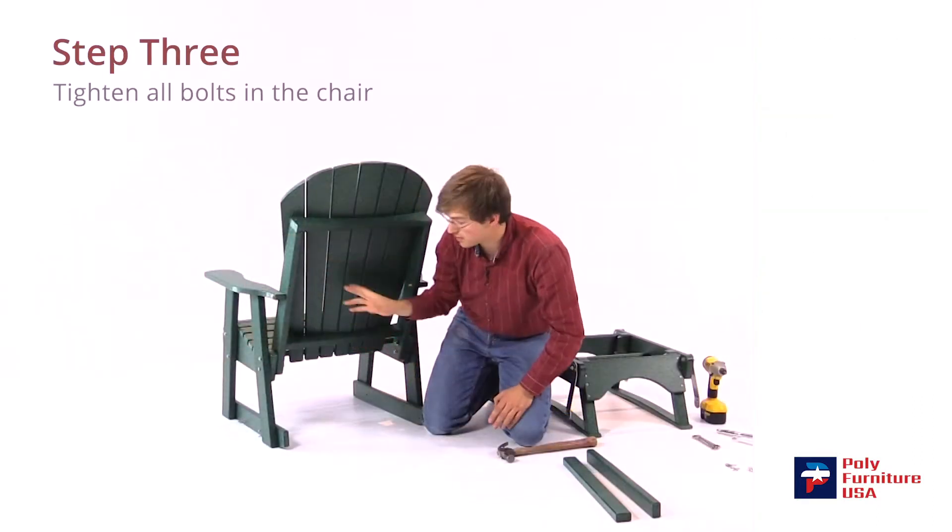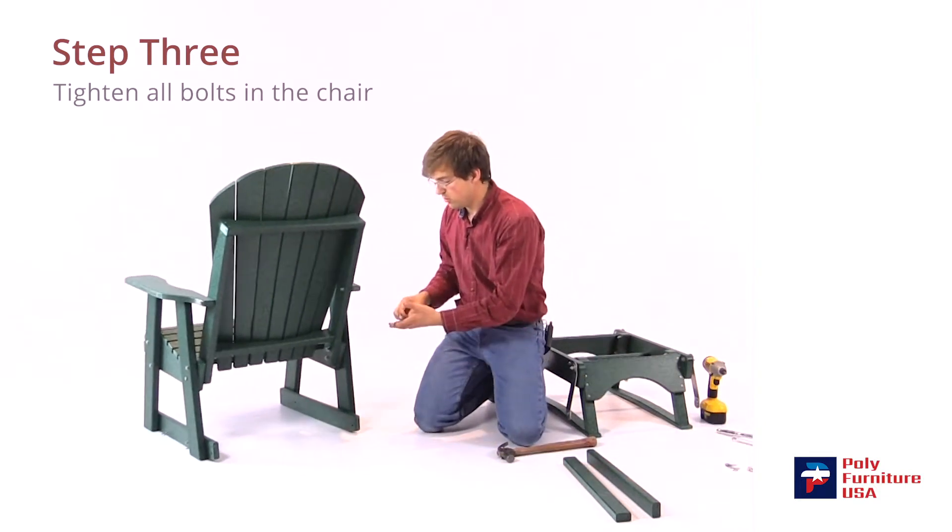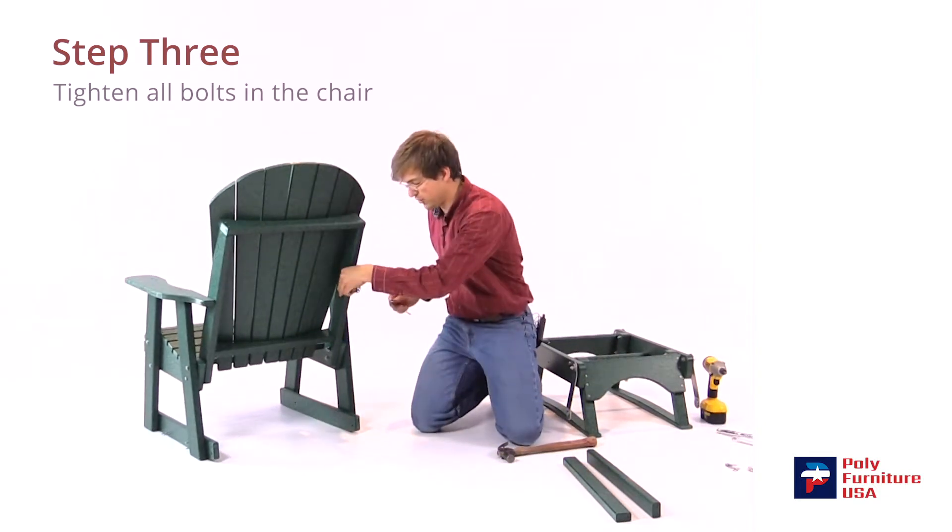All right, now we're ready to tighten everything down. I've got two 7/16-inch wrenches — go ahead and tighten those down. You can tighten those fairly tight.